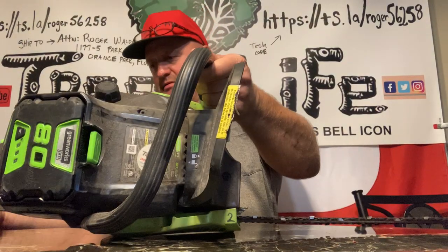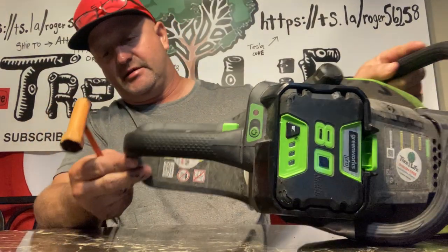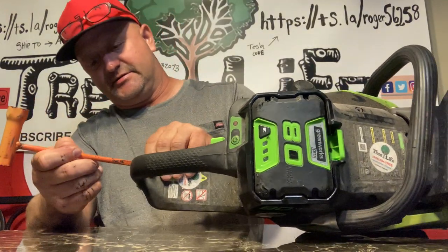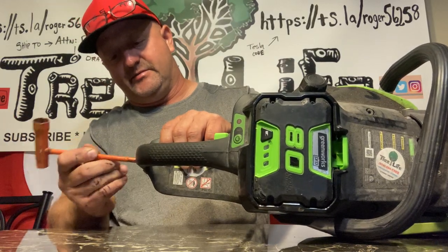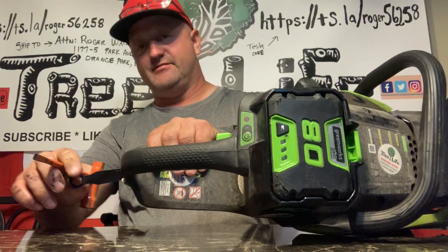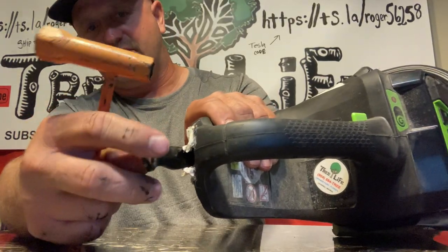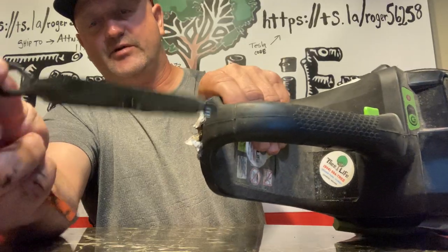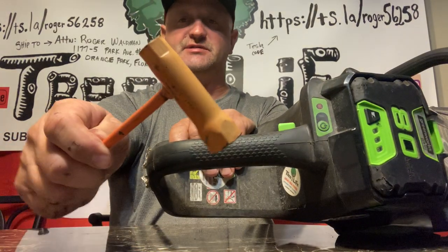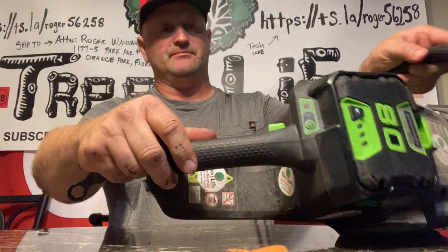On some of the newer saws they actually have a saw wrench built right in. I put a piece of tape on it so it won't fall out. Here's a kind of a weird-looking saw wrench you can use, but this is your standard one. I think it's cool that they're starting to add saw wrenches built into the saw to tighten up your blade.